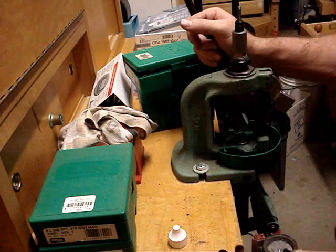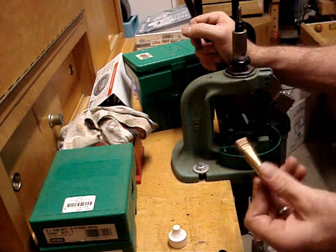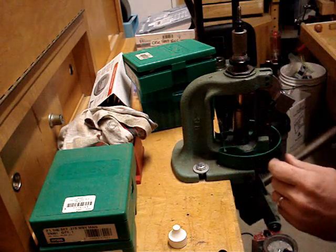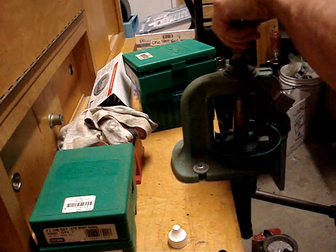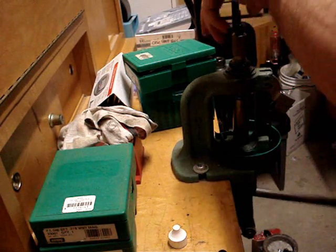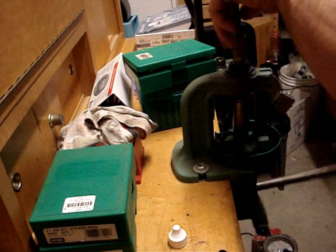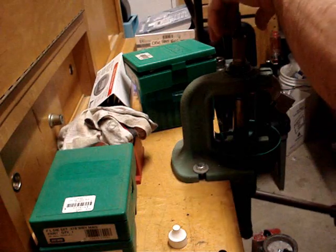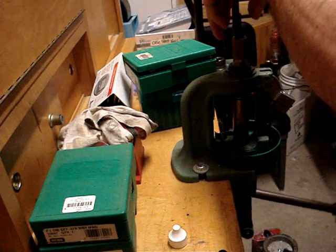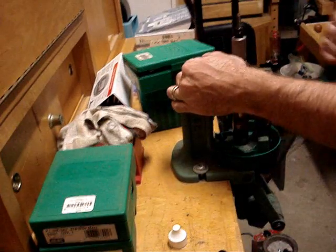Besides, the cool factor of being able to convert one cartridge to another makes an interesting talking point on the range. See how I'm doing this gradually? Make sure that the shoulder forms real nice.